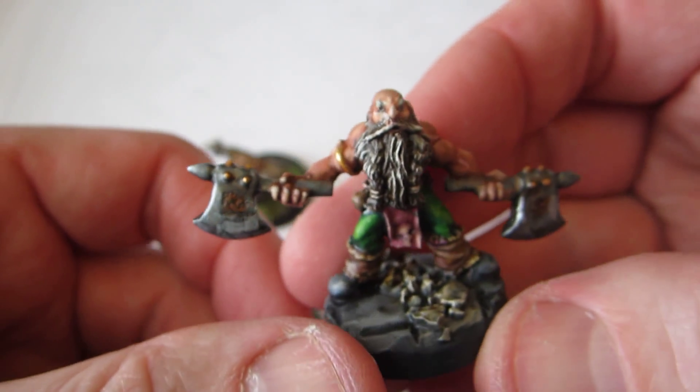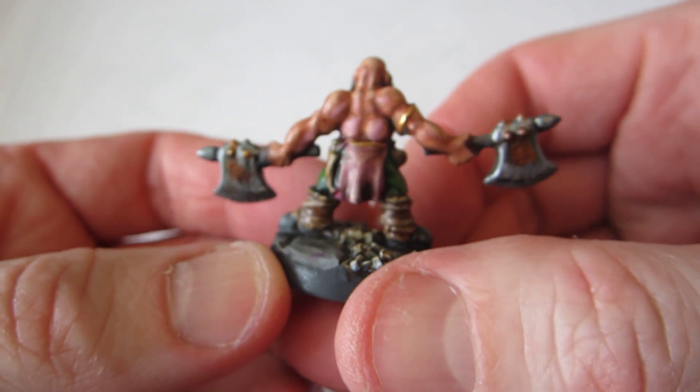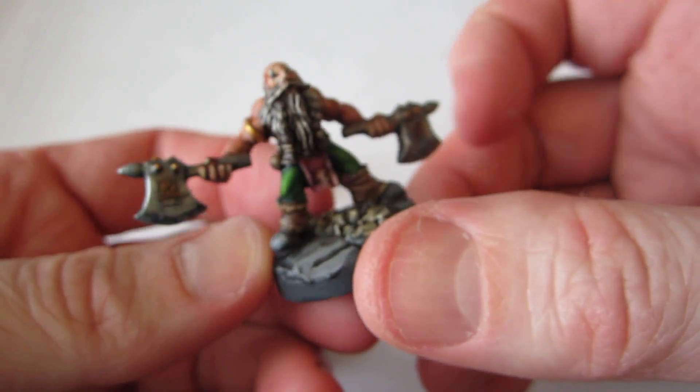This guy is more normal. He's healthy looking, even though bald. He has his dual axes and his big beard.